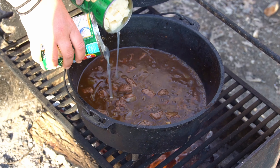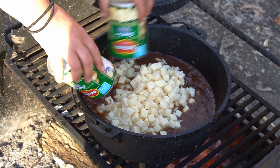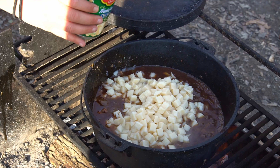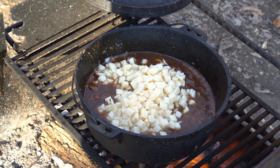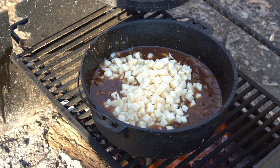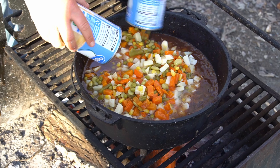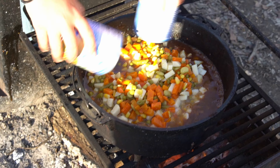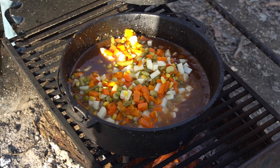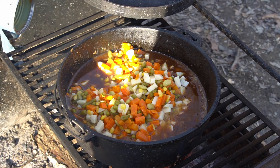Alright, final step — potatoes going in, just good old canned stuff. And now two cans of mixed vegetables, gotta get every last drop.